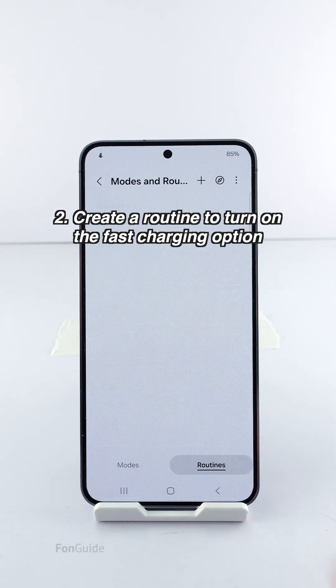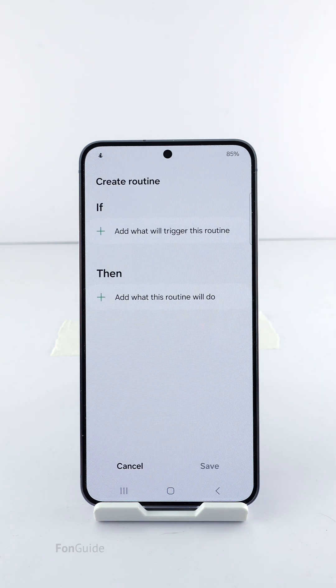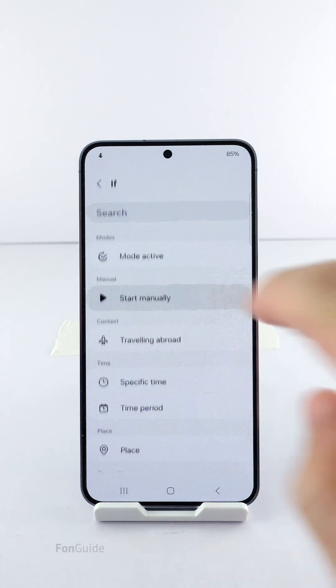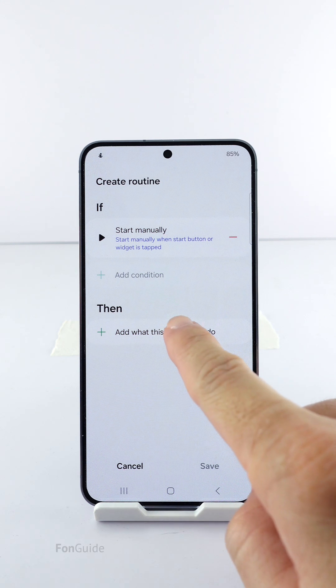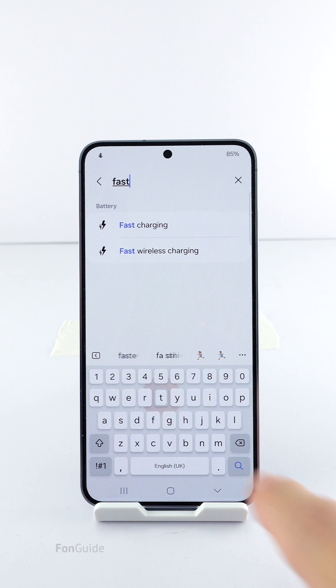Then go to the Routines tab and tap the Add button to add a new routine. Tap the Add button under 'If' and select 'Start manually.' Next, tap the Add button under 'Then.' Here you can search for fast charging, select it, and make sure the option is on.